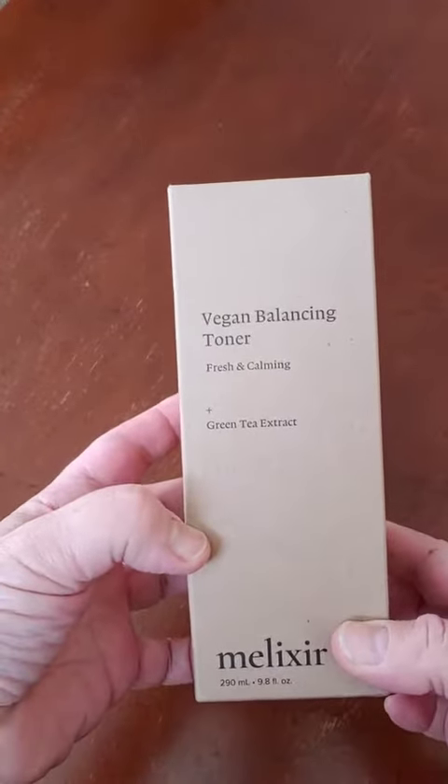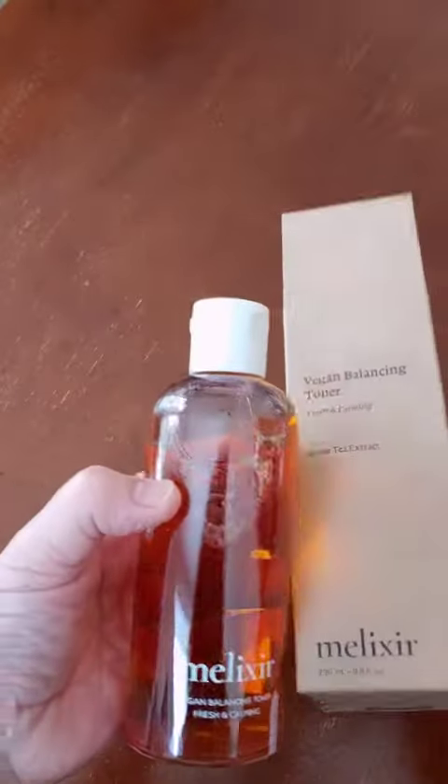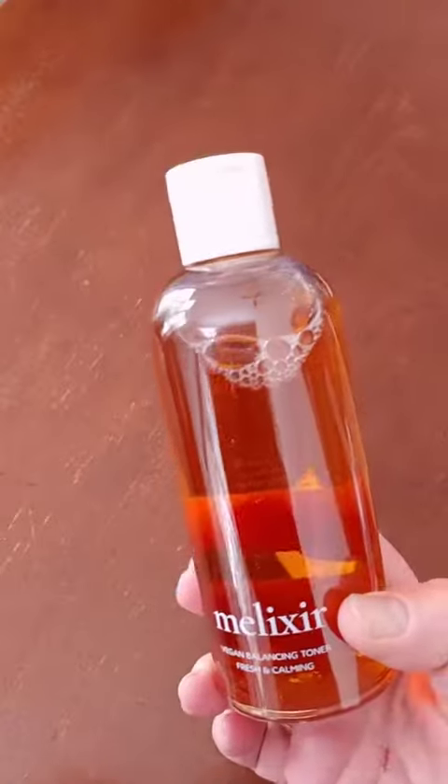Today I'm reviewing a vegan balancing toner. I definitely like the packaging. I believe this is a sample, which I will look into after. I always use a toner, so I'm looking forward to seeing what this is like.